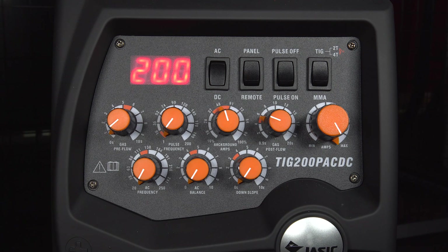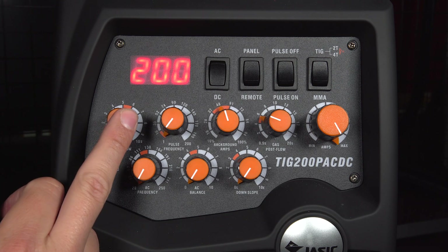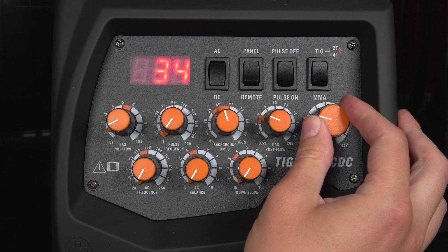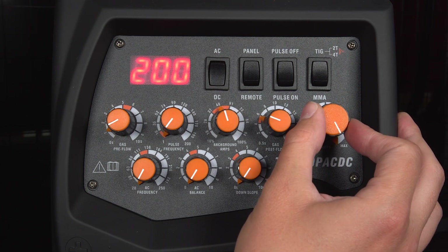Then you want to go through your setup of your parameters. The first one that you will alter is your pre-flow gas. Between zero and one second is adequate — any longer than that and you just end up wasting gas. Then you want to go to your peak amperage, which is obviously dependent on the material thickness that you're welding. Thicker material is going to require more amperage, and this machine is limited to 200 amps.